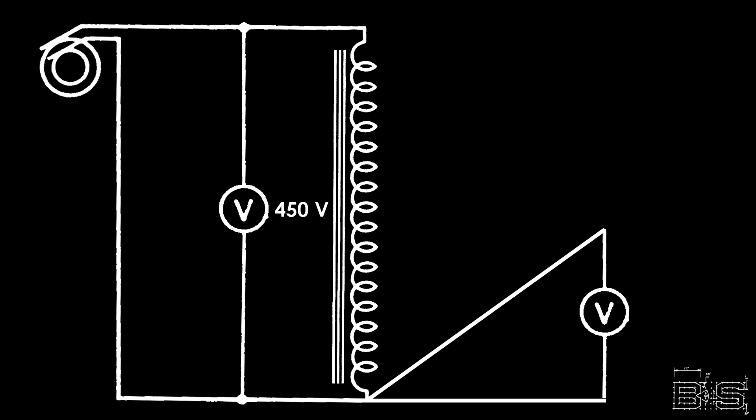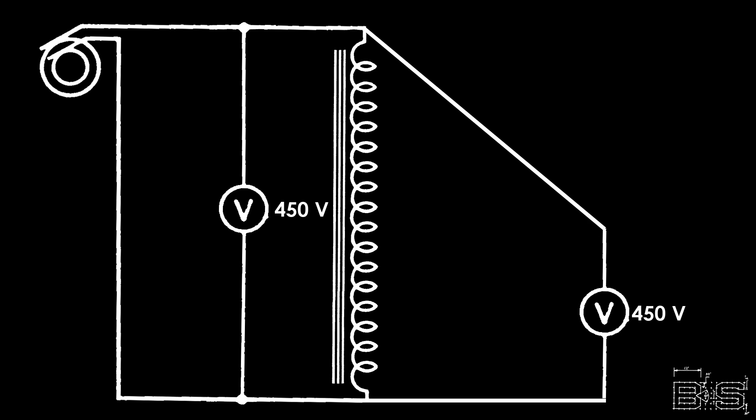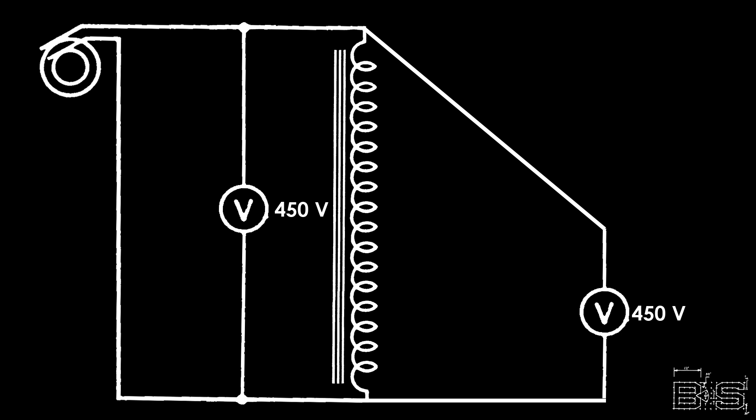Let's look at some of the properties of an induction coil. If we take the voltage of one point, the voltage is going to be zero. If we take the voltage between the extreme ends of the coil, the voltage is going to be whatever voltage we have going into the transformer. But if we take a voltage reading from somewhere in the middle of the coil to one of the ends, now it's not so easy.